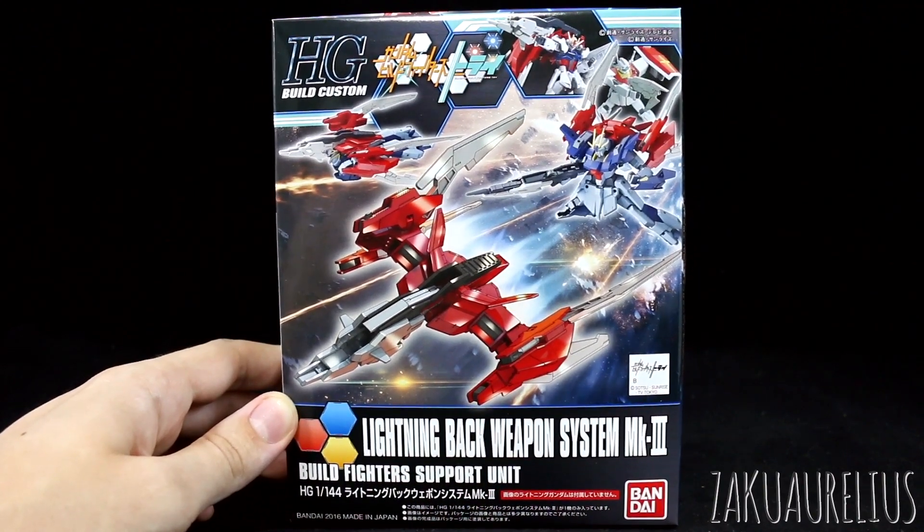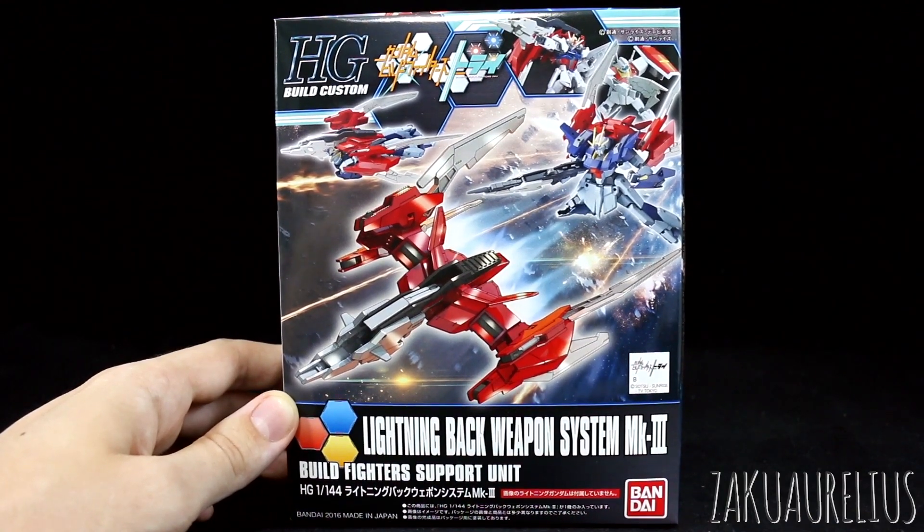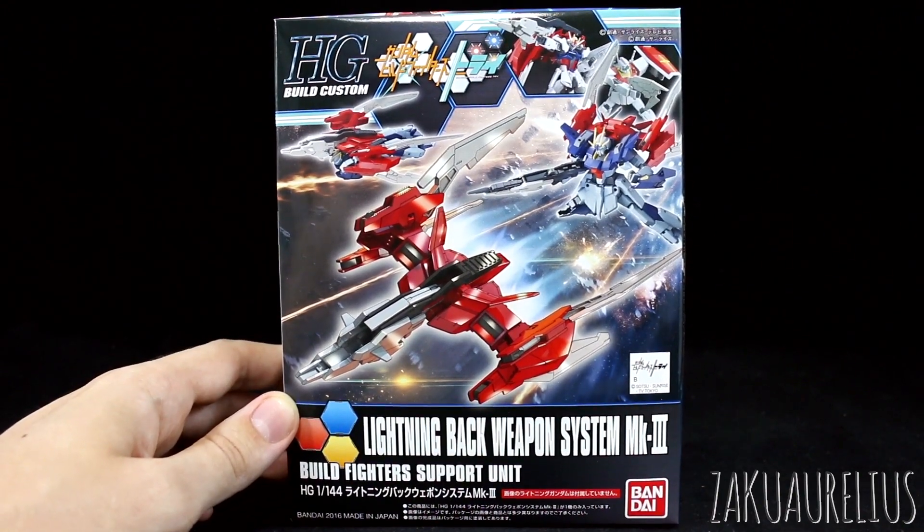This is yet again another kind of upgrade set — the Build Custom Set that you can use with Build Fighters kits or whatever kits you want. It's sort of meant to be used with the Lightning Gundam, but you can of course just use it for whatever. I actually don't have a Lightning Gundam to display this, so in the review I'll have to try it out on some different kits.